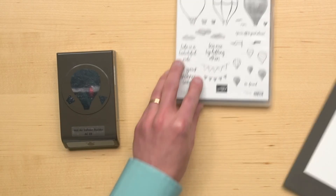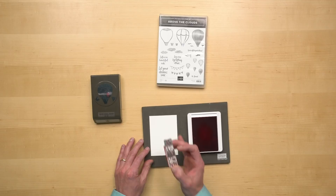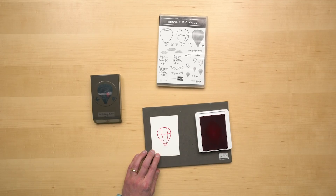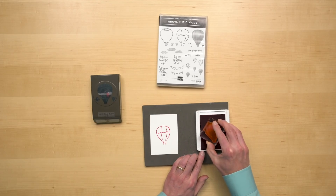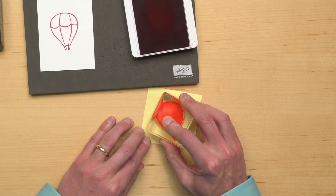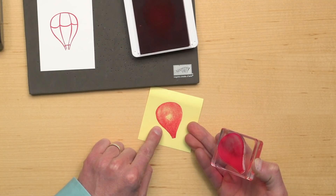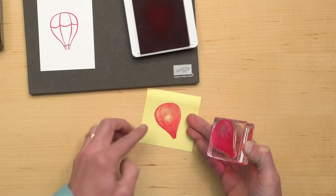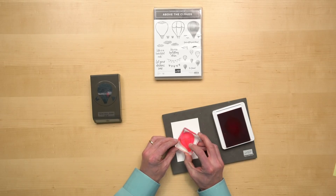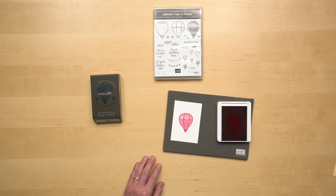Let's take a look at how that works. First thing I'm going to do is stamp the outline of my hot air balloon, and then I am going to give it the background texture. I'm going to stamp off once so I have a diluted color. Now this stamp is specifically textured to give you a little bit of a watercolor look when you stamp, so the color isn't solid throughout. Now that I've stamped off a little bit, I'm going to line up my background with the hot air balloon — and voila, it's ready to go.